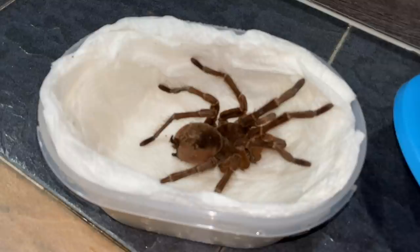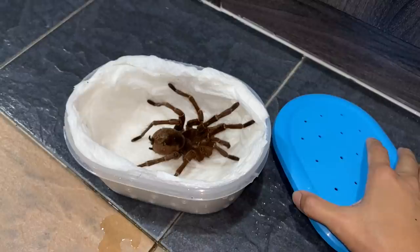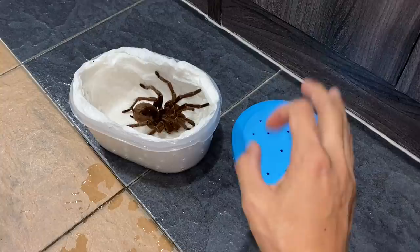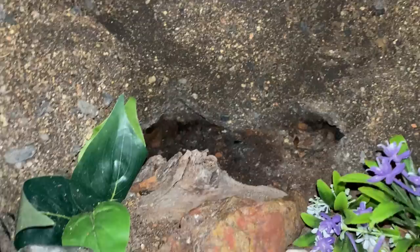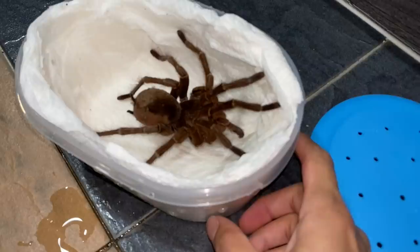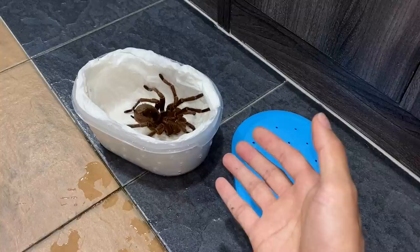Look at how massive this guy is. I expected this to be a way more difficult situation, but we've got him finally out of his enclosure. I will probably be putting another tarantula in here — not sure yet — but as for now this guy is going to meet his girlfriend.